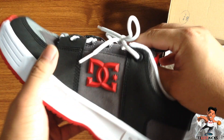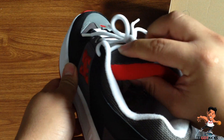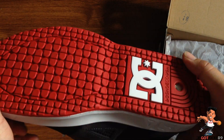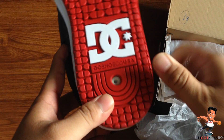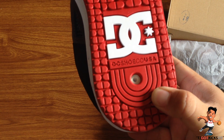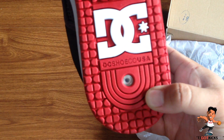Really puffy tongue — you could sleep on this thing, look at how heavy and puffy it is. I am so glad that the 90s are back. DC trademark tread pill pattern on the sole — and I think they're using the Impact G system, yeah, Impact G is what DC is using nowadays.